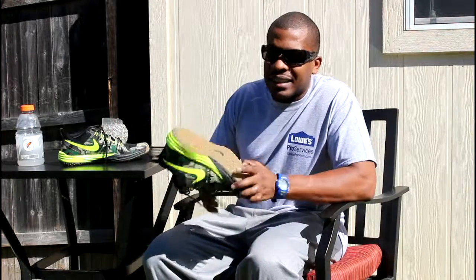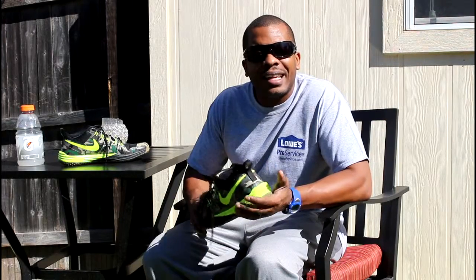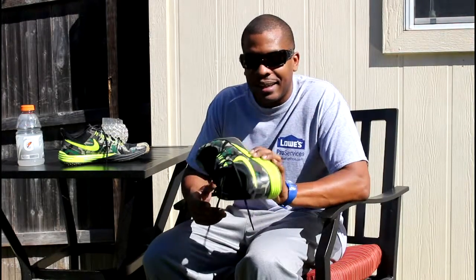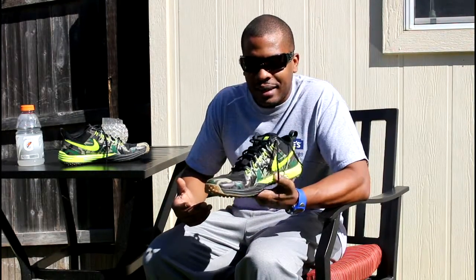The bad things about these shoes, besides the slick surface issue — there are actually two. One is the heels: it doesn't have a lot of heel support. So if you're doing long distance running and you're a heel striker, you don't want to wear these — your feet will be killing you in the morning. On the other hand, if you run on your toes, these shoes are badass. They are light as hell, they look good, and they're comfortable.